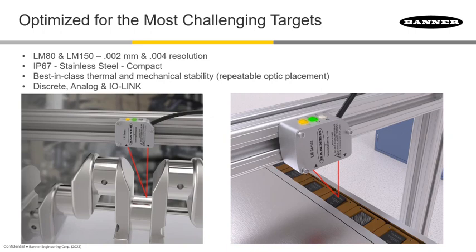If you need even more resolution, we have the LM family. In this family we have the LM80 and the LM150. The LM80 goes down to 0.002 millimeters, or 2 microns, resolution, and the LM150 offers similar resolution.